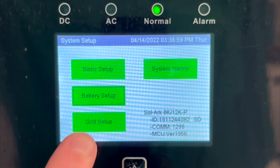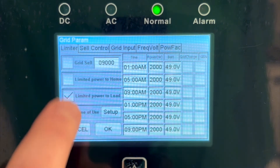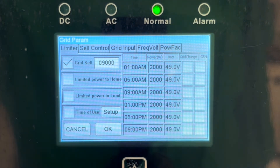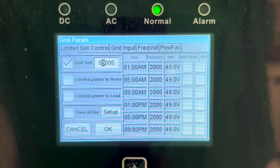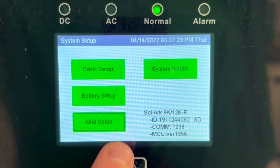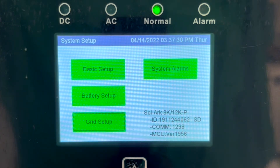Next, go to the grid setup screen, enable grid sell, and disable the 3 checkboxes below it. If so desired, one can limit the maximum amount of watts that will ever be sold to the grid at a given time. And now, you have successfully programmed your Solark to keep batteries at 100%, power loads from PV, and sell excess to the grid.